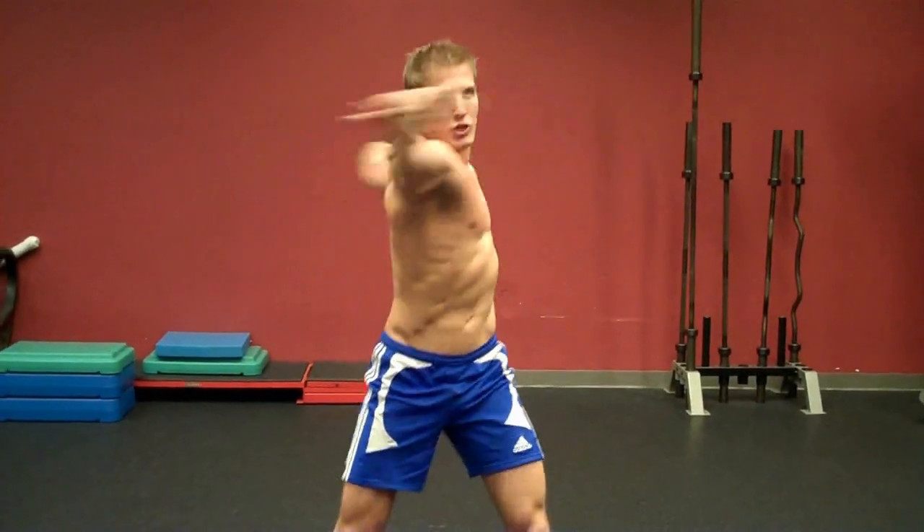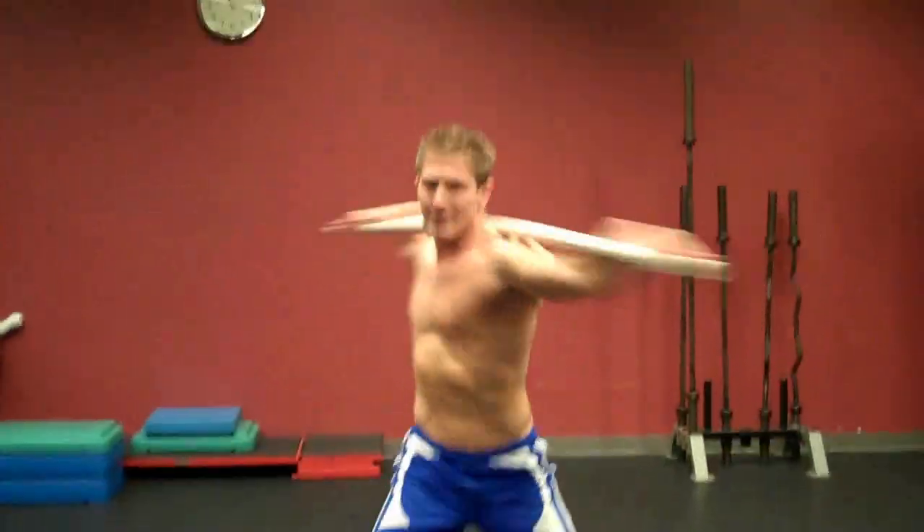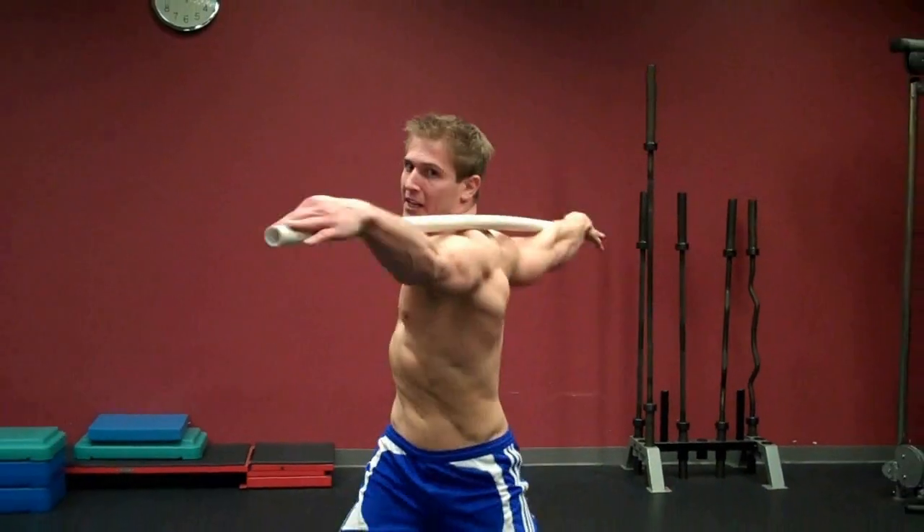So for the exercise, you breathe out as you come in. It's good to go for speed when you're doing this because the faster you go the harder the twist is going to be, so the more you're working the muscles.